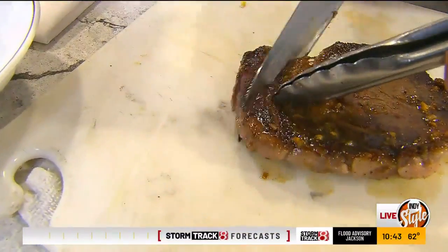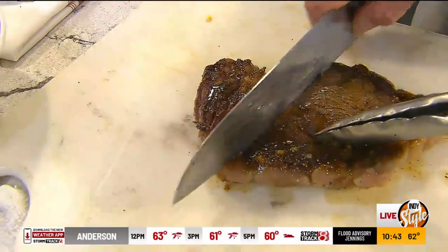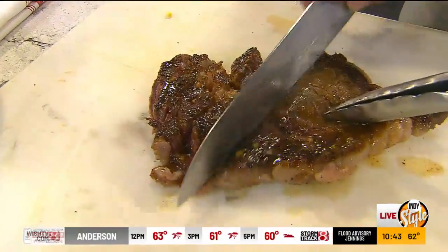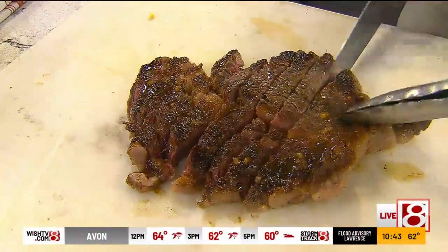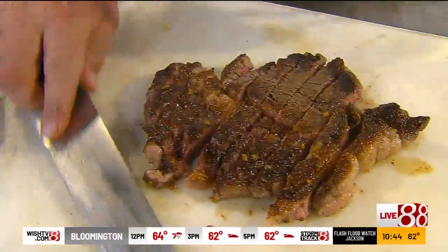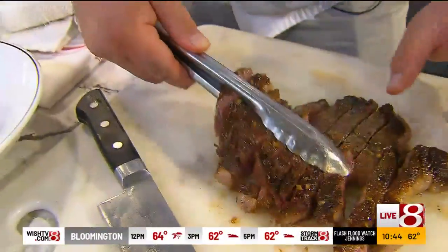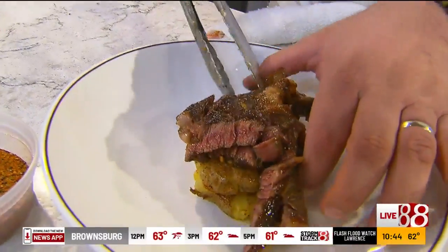Normally I would let this rest, but for TV purposes we're going to slice it right now. Look at how tender that is! This is a locally raised beef out of Reynolds, Indiana. You guys try to do all local, don't you? As much as possible, yeah.